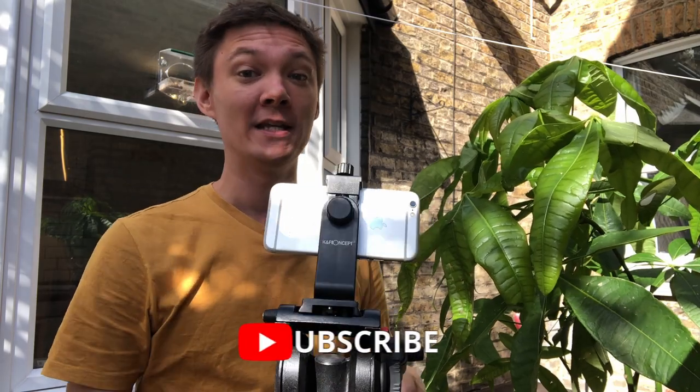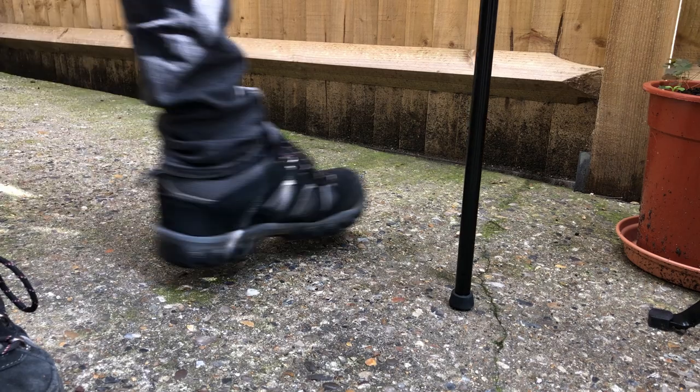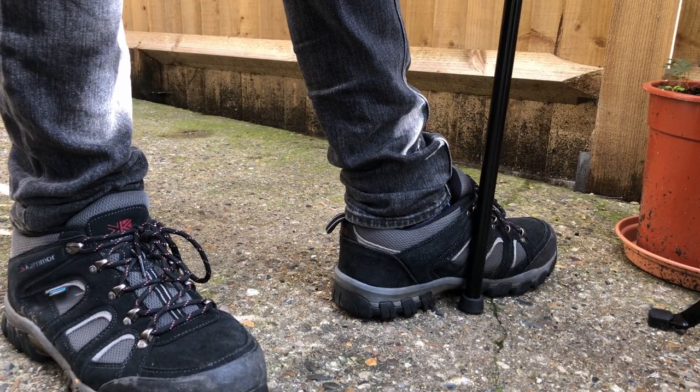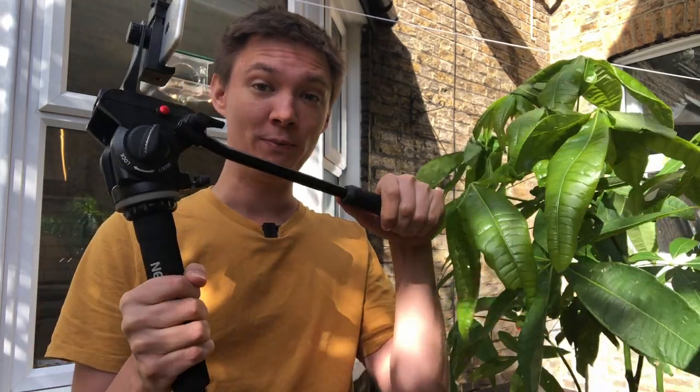To get the steadiest shot, we're going to have our foot at the base of the monopod — put our own foot right behind it and keep it wedged so the phone doesn't slip and break. We'll have one hand at the top of the pole as a second point of contact, and the other hand on the side pan handle. Three points of contact will give us the smoothest shot possible.